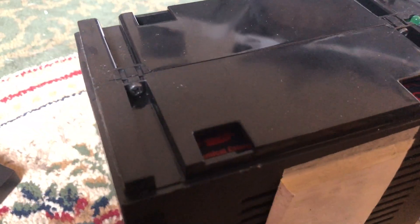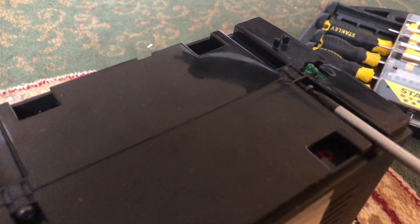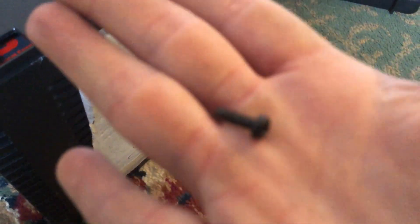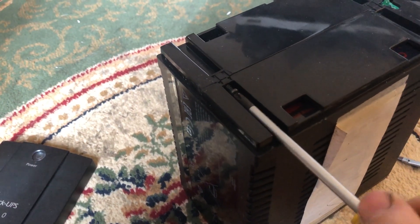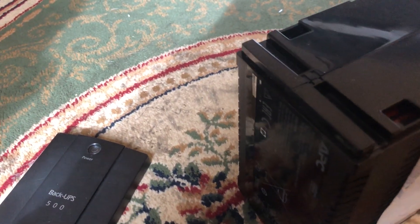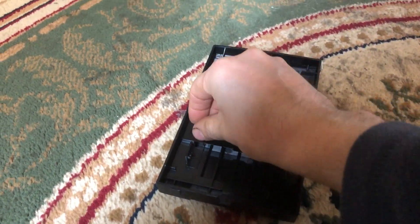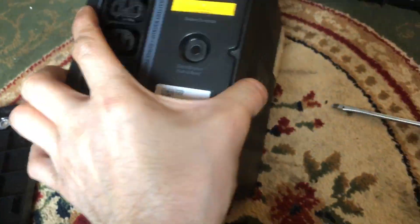The next two bits to remove are the Pozidriv head screws — these little black screws. They are magnetic. The entire unit uses these screws. So that's two of them removed from the front; keep them all safe. That's the only thing you need to remove on the front, then we come to the back where it has four of the same screws.